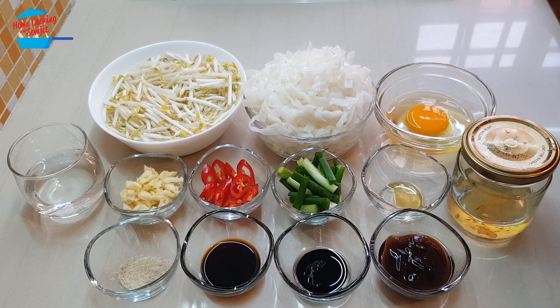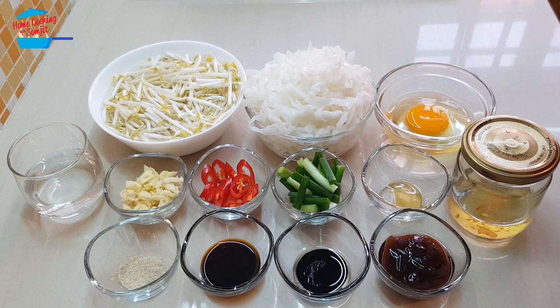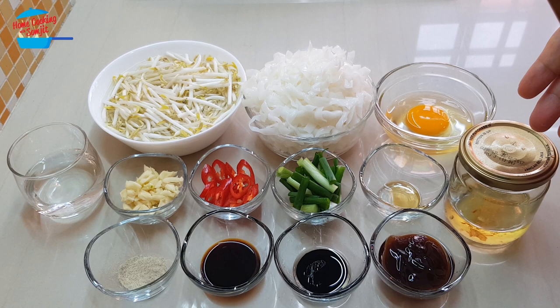I have about 2 cups of kway teow or ho-fan. This portion is for 2 servings. 1 egg, 2 cups of bean sprouts, 4 cloves of garlic chopped, 1 red chili for garnishing, spring onion for garnishing, 1¼ teaspoon of sesame seed oil, 1 tablespoon of oyster sauce, ½ teaspoon of thick soya sauce, ½ tablespoon of light soya sauce, ¼ teaspoon of pepper, and some onion oil.